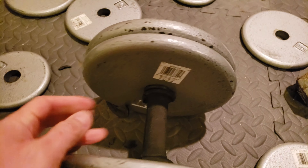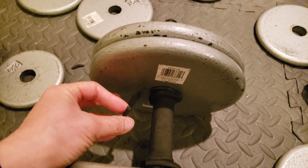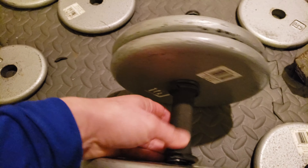That was a good workout. What the heck? Just broke off. Well, it's time to replace these dumbbell handles.